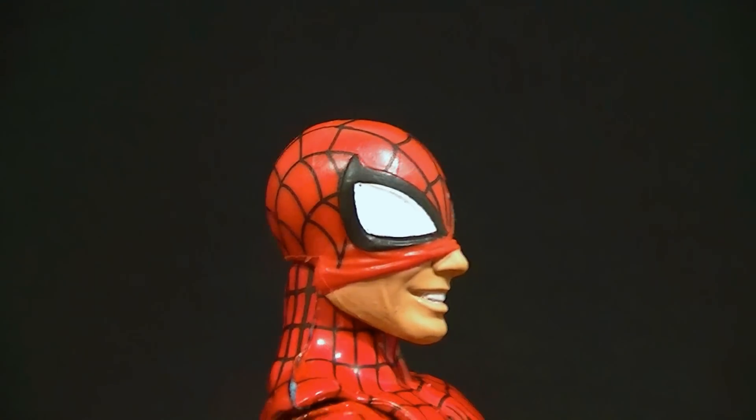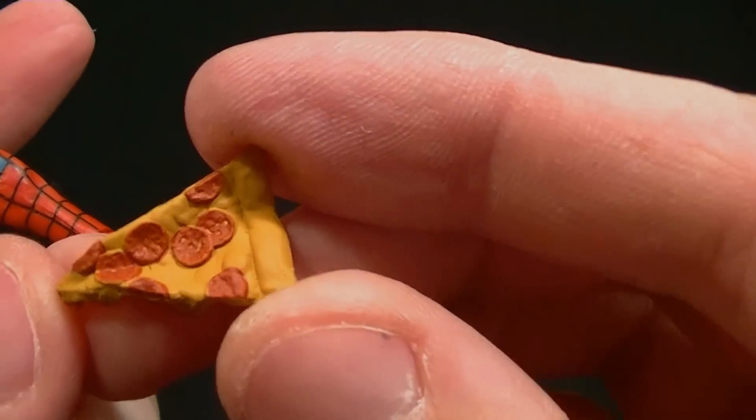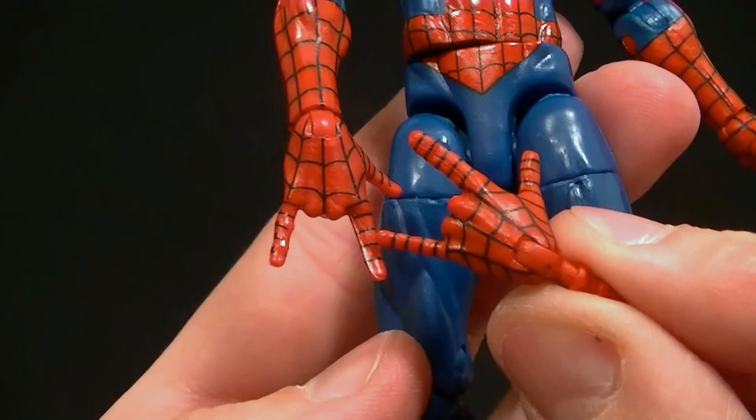That head has kind of a scrunched-up mask so you can see his face, which is cool and it's done fairly well. It also comes with some pizza in case you want to have him eating pizza, which they actually did a good job of making — surprisingly — so you can give him some pizza.